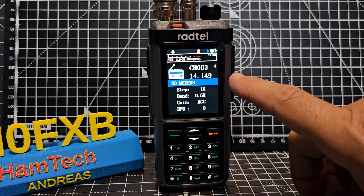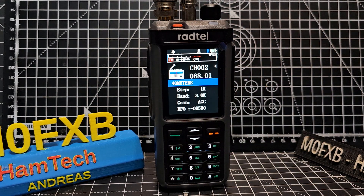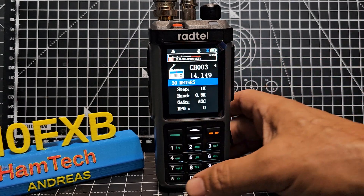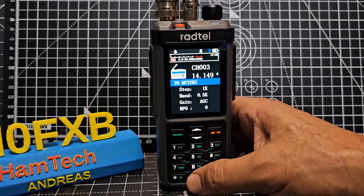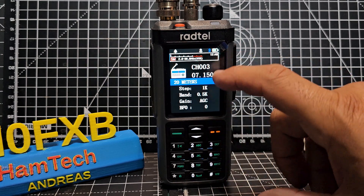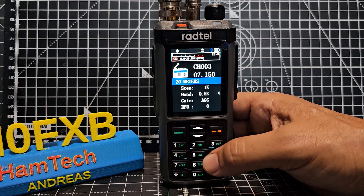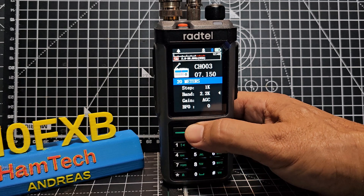So 80 meters there, and now 20 meters. What mode are we in? Upper sideband. I'll change the channel again. When you press the star, the white arrow moves up and down — that's how you change channels. If you press the star until it's next to the frequency you can type, so type 7150 and we're on 40 meters. Move the white arrow down to change the step as you change the frequency. Bandwidth — let's put it on 3 for now — and there's AGC there as well.